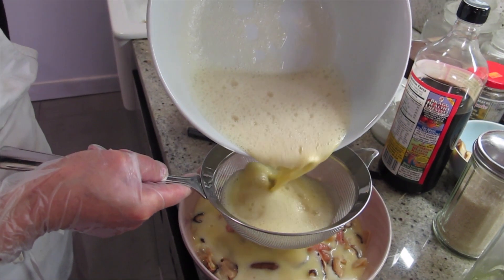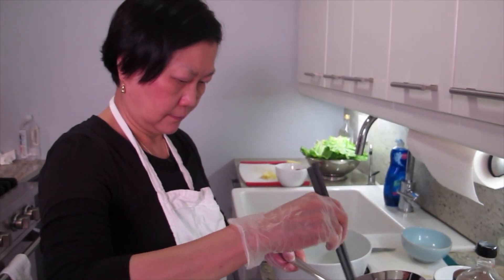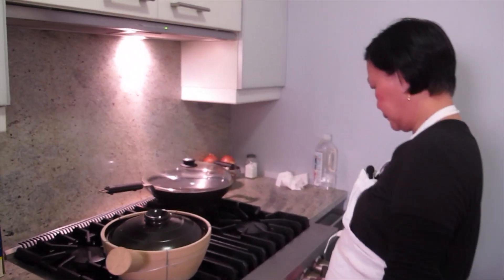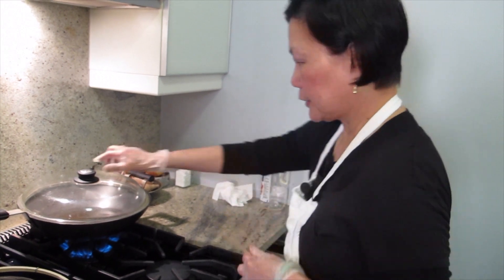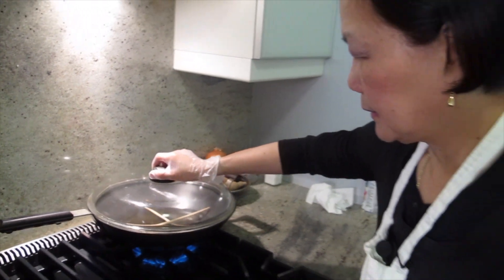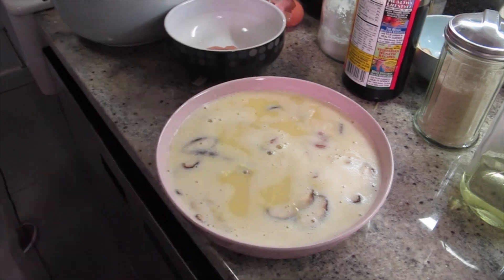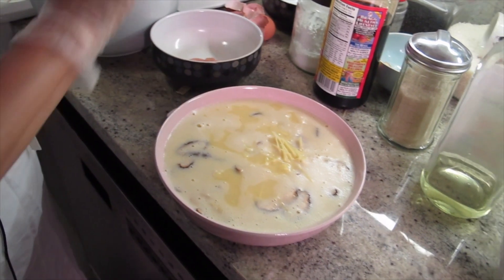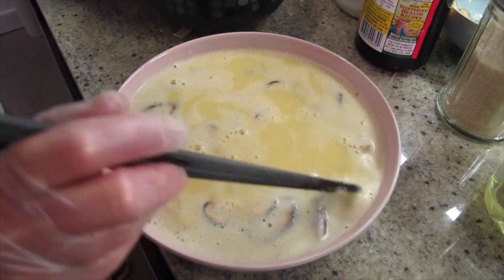Why do you need a strainer? To get out the air bubbles. The two tops are the same length. A lot of people on YouTube liked it. A little ginger — I should put more ginger, I like ginger. You know, for cooking, something that you like, put a little bit more. There's no rules, right Joyce? A general rule. So put it in.